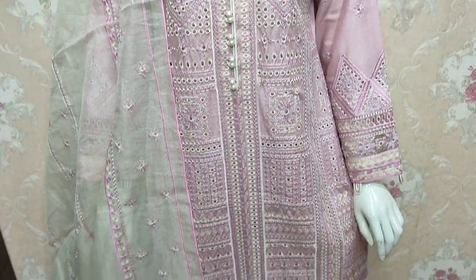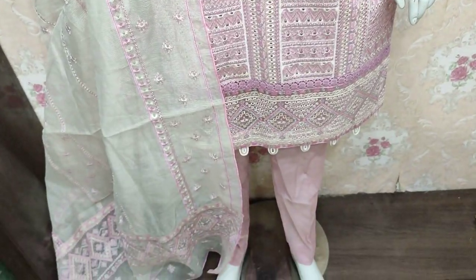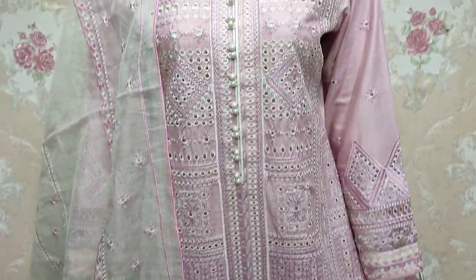Assalamu alaykum everyone, Abdul Kadir here. The Shikafat Collection is now available, launched in Cotton Pinshy fabric.